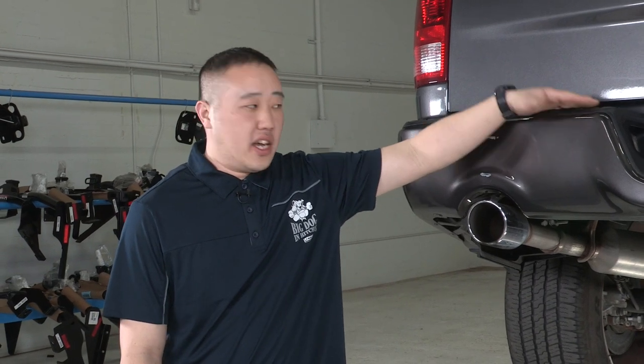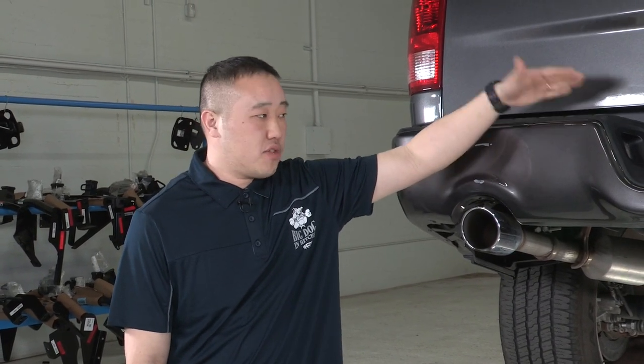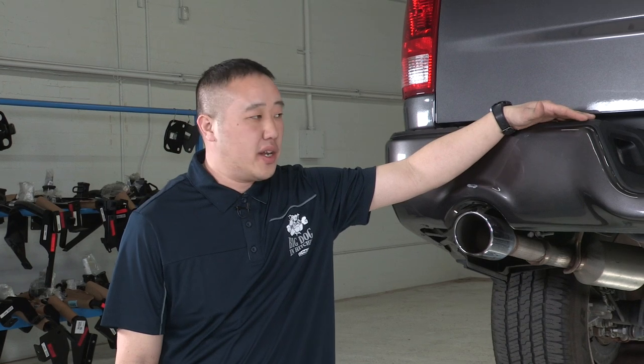Putting a hitch on can do a lot of different things for you — take you out camping, hauling bikes, whatever you need to do. You can also hook it up to a U-Haul trailer and haul that anywhere across the United States. Let's get into it and show you how it's done.